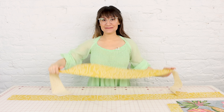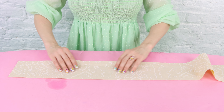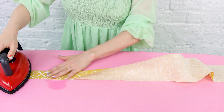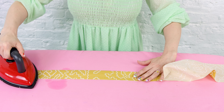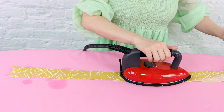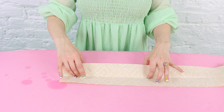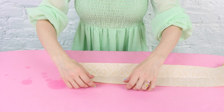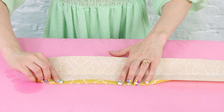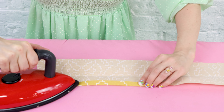Now that we have everything cut out, it is time to start sewing, and the first thing we're going to work on are these really long straps. To prep the straps, we're going to head over to the ironing board. First, we're going to iron the strap wrong sides together so that we get a nice crease down the center. Now I have a nice crease at the center, and we need to take the edges and fold them in a half inch.